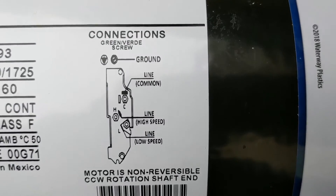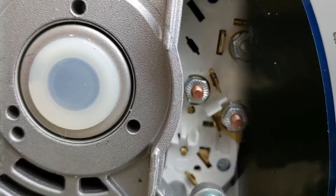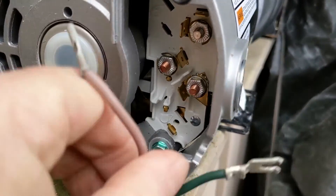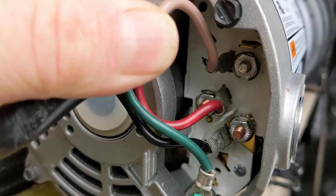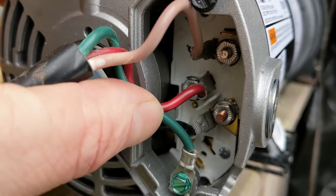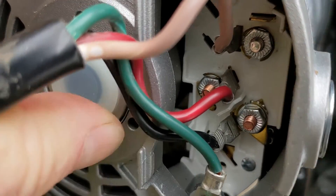Common is C, high speed is H, low speed is Low — so Common, High, Low. We're going to use the red as the high. There we go. So white is common, red is high speed, we've got our ground on there, and black on the bottom.